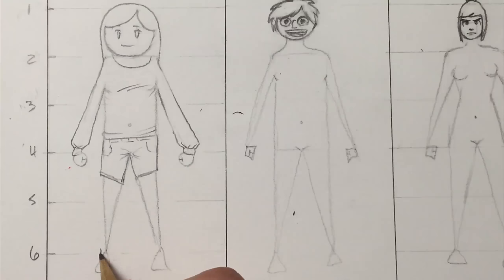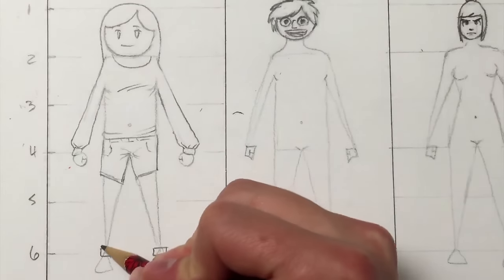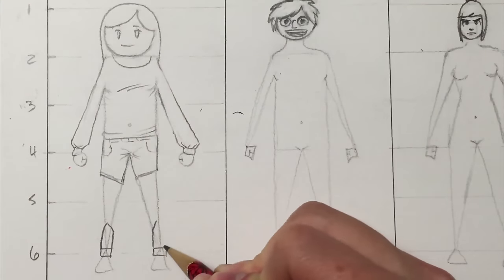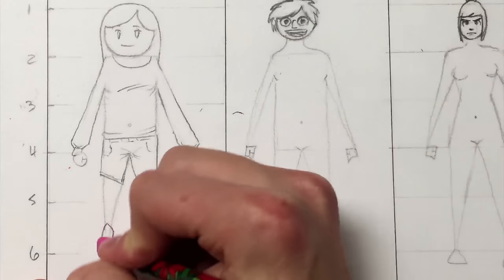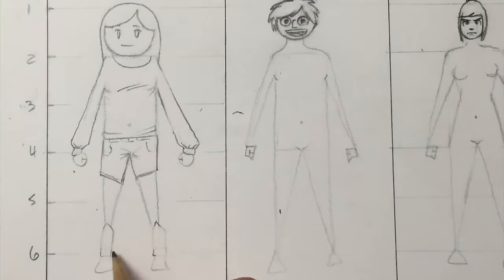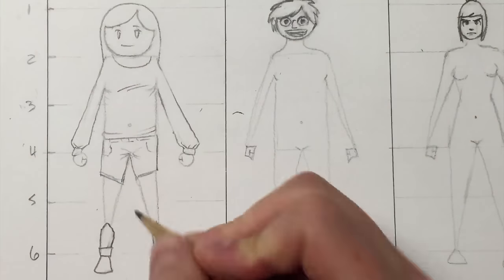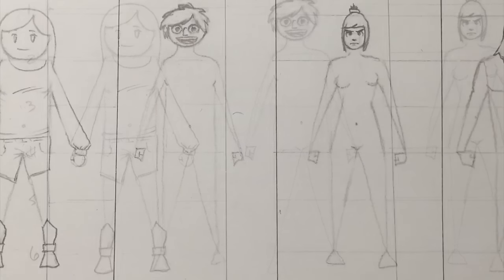Onto the boots. Add rectangles covering her ankles, and extend two lines from the top corners of the rectangle halfway to her knee, then connect them to a point in the middle. Erase the guidelines. I think it'll look better if you bring the top part of the boot in a little bit. Yeah, that's nice. Now for our simple male, variation number one.